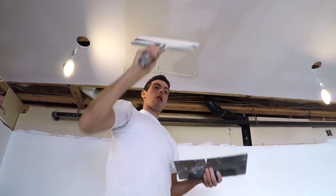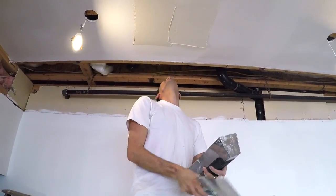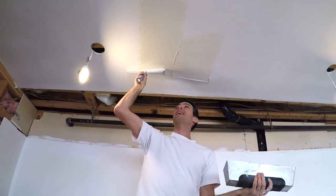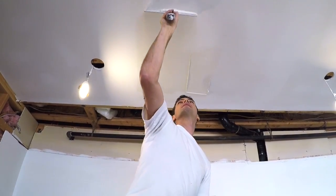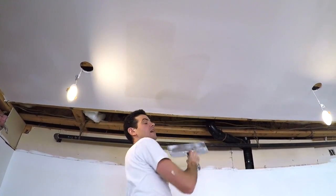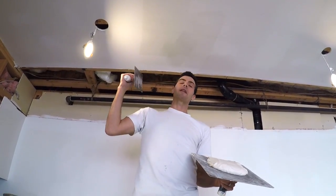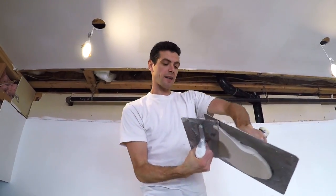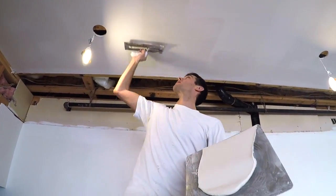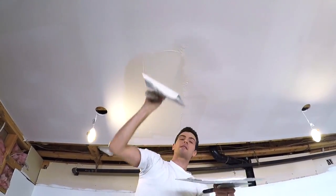That's one of the reasons why I like a hawk and trowel better — I have a harder time skimming ceilings with a pan and knife without making a mess and getting blobs of mud on my face. I'm sure there are guys who can proficiently use a pan and knife on ceilings, but I've always done it with the hawk and trowel. With the hawk, the mud is placed right in the middle of the blade and I still make a little mess, but it's not as often.